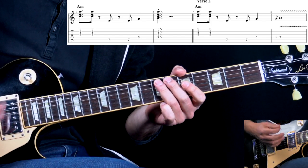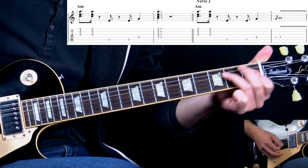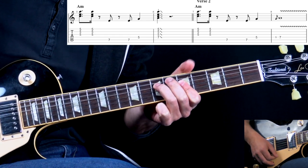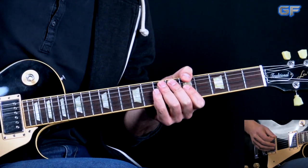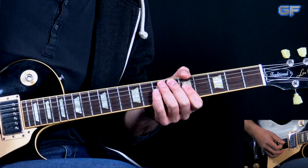After the turnaround, we play the riff in A and then hit the A minor chord again and slide out. That's pretty much the verse. I'm gonna play through the whole section — all of the parts together.